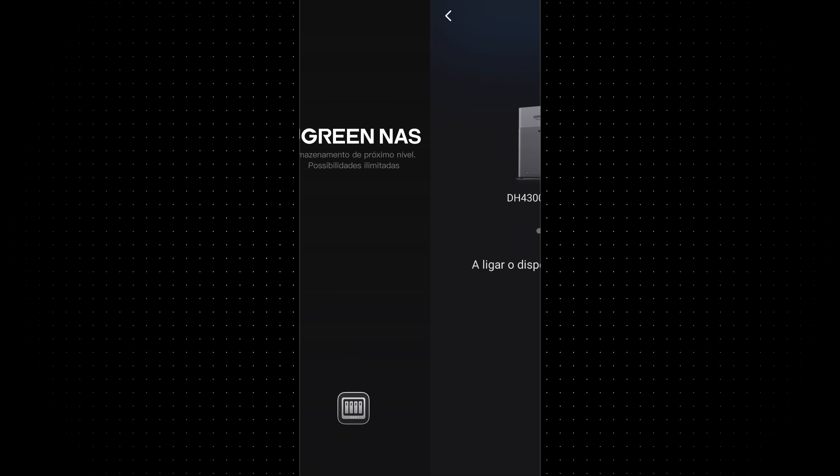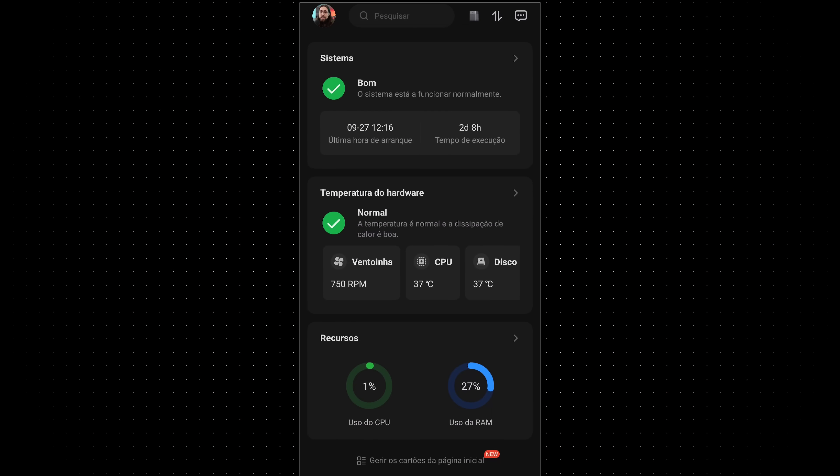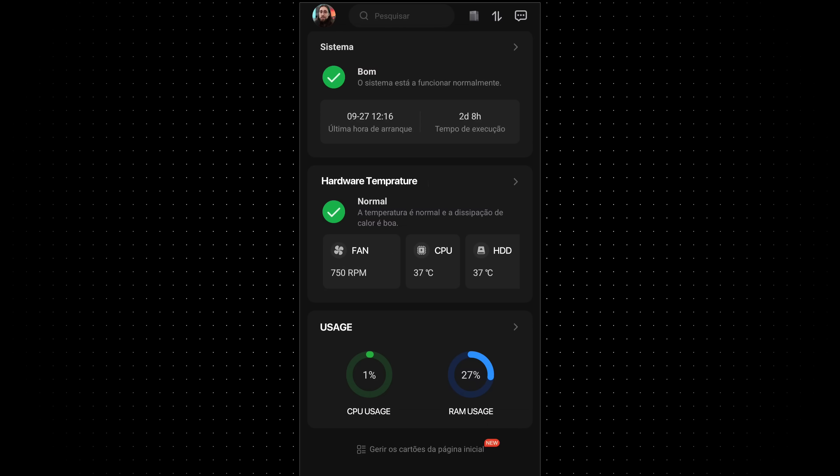As soon as you log in, you have the main apps in the main menu, system data like temperatures, CPU and memory usage, fan speed — and uploading or downloading files is a fairly easy process that even a child could do with just a couple of clicks.